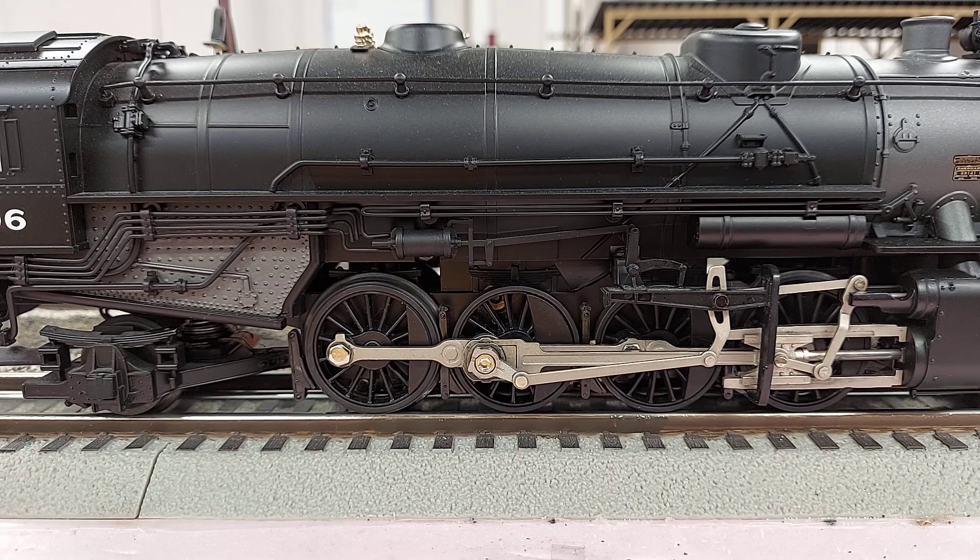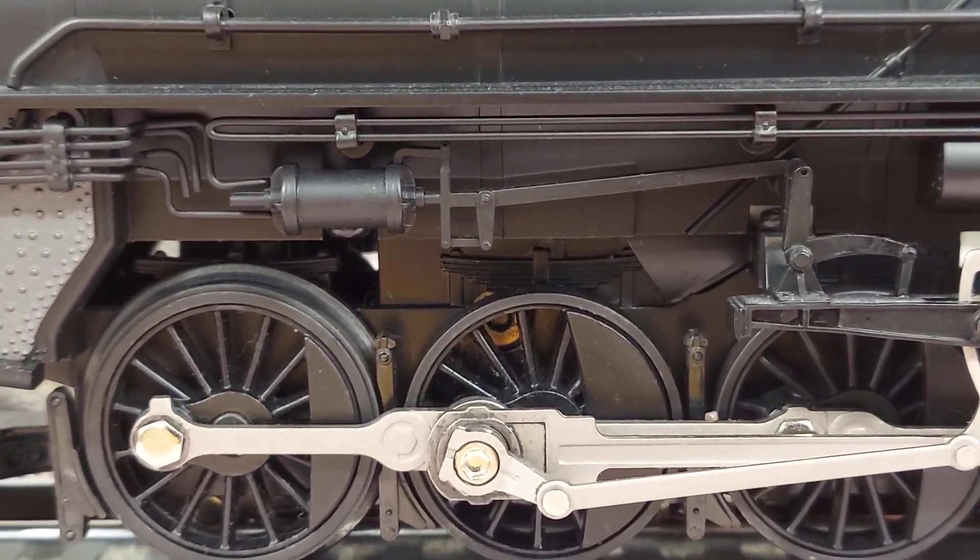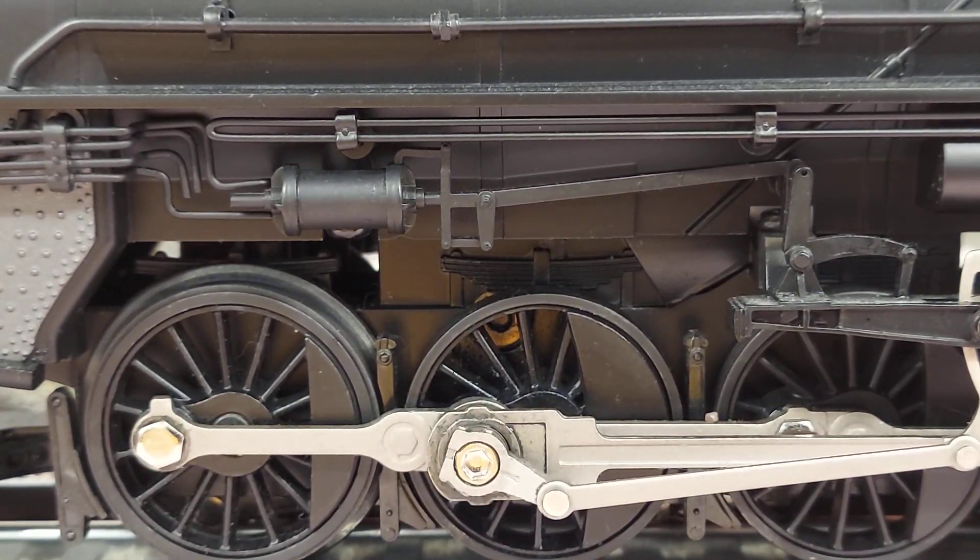I went one lap around the layout and I started hearing some chattering. I noticed that the secondary gear shaft was walking out of the chassis. So I sent it back to Lionel and got it repaired. It came back — and mind you, I love that locomotive — the whistle, steam always worked great, sounds were great, ran super smooth.